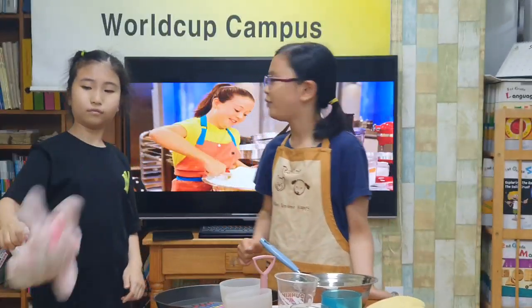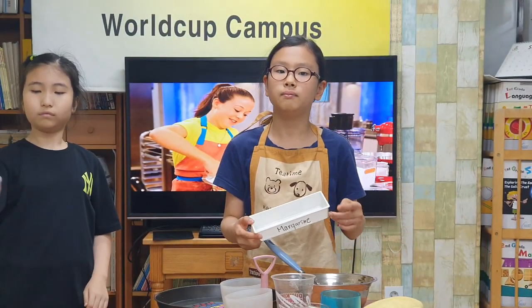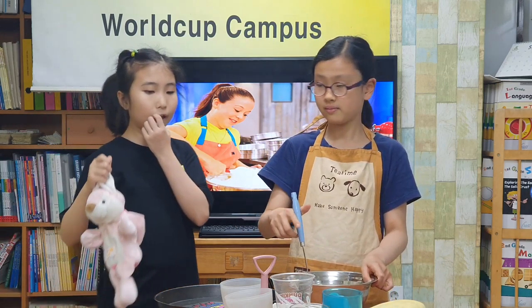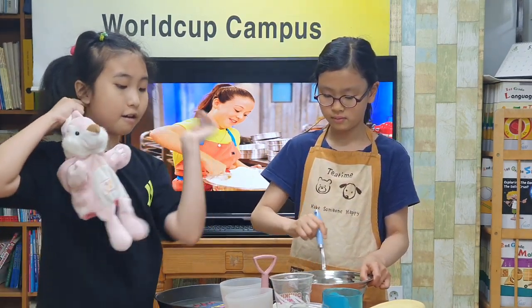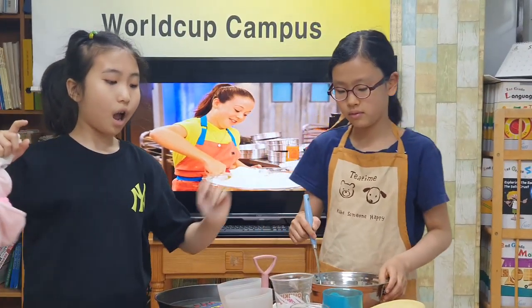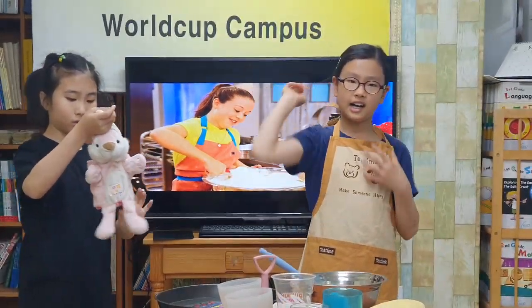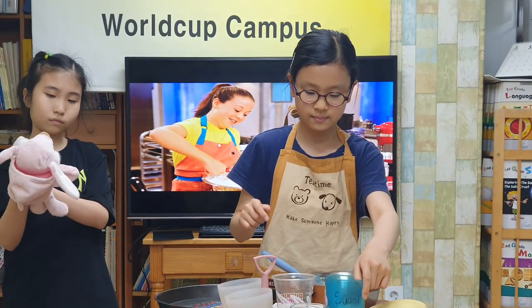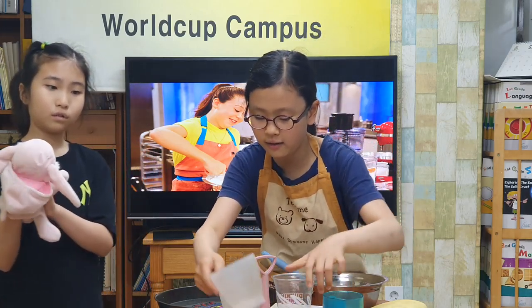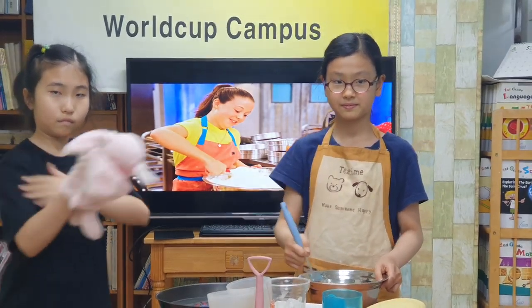Sure, first mix margarine and sugar. So here's the salt and flour, baking. What are you going to do? I will mix them like this.